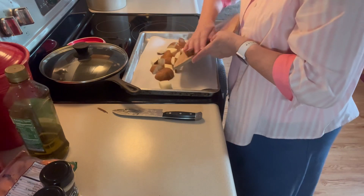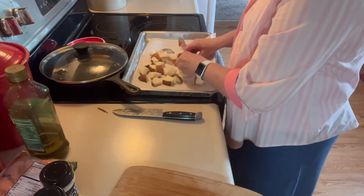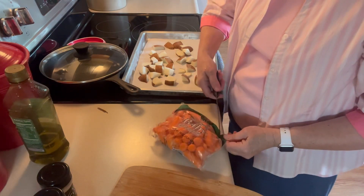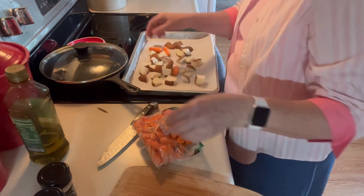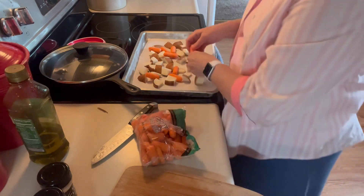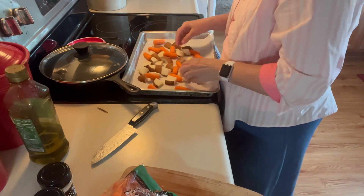I have a sheet pan here that I have lined with parchment paper — you could use foil. And I'm going to put some of these carrots on there also, because they take longer to cook. You do however many you want for your family. It's just the two of us, so I don't need to do a lot.